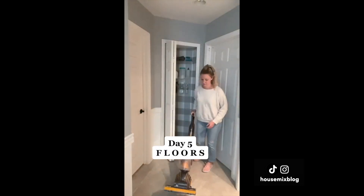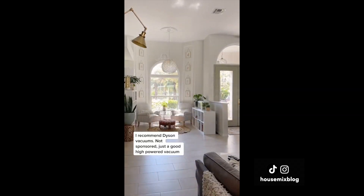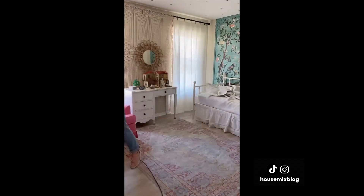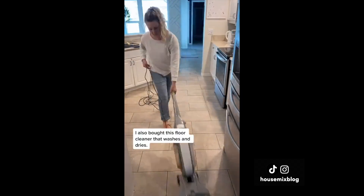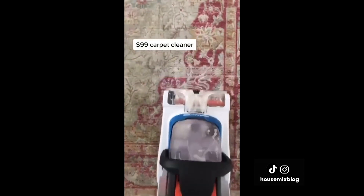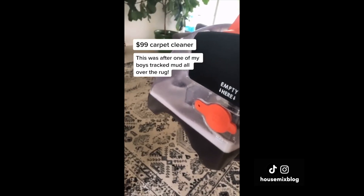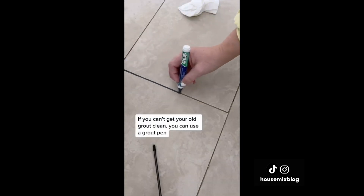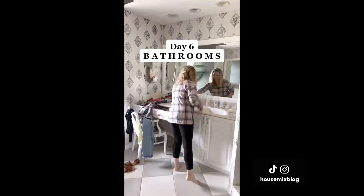It's floor day. I highly recommend Dyson — not sponsored, just a good high-powered vacuum. After vacuuming, use your mop, Swiffer, steamer, whatever you've got in high-traffic areas. I have this Hoover floor cleaner because we have a lot of tile. I also love this $99 carpet cleaner — it saved a couple of rugs for me. One more tip: if you can't get your old grout clean, you can use a grout pen.